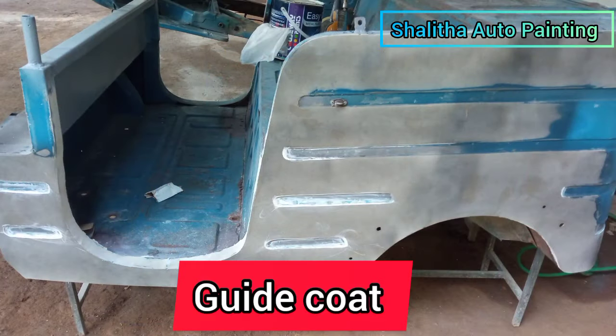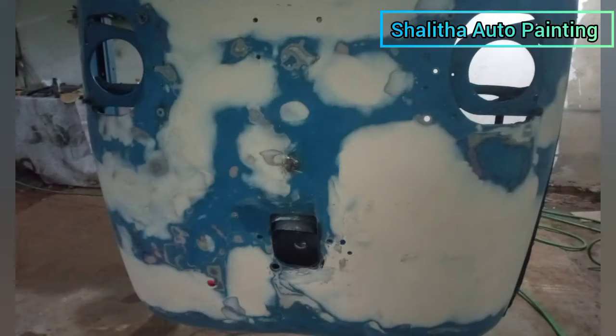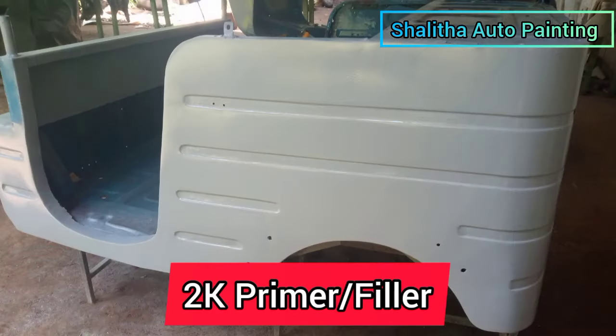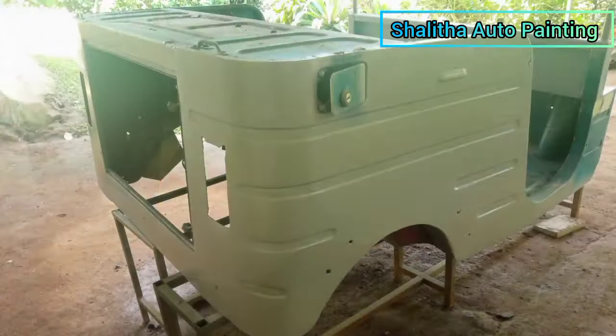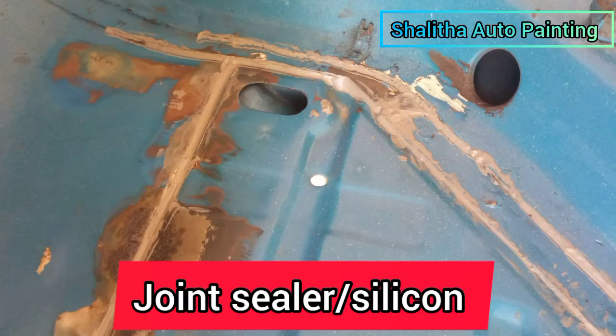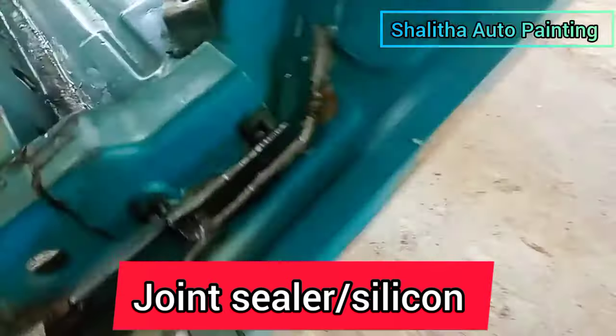I think this is the guide coat that we have to use. We have to use 2K primer. You can use the joint sealer so that it is not easy to remove it. You can use the joint sealer as it is easy to remove it.